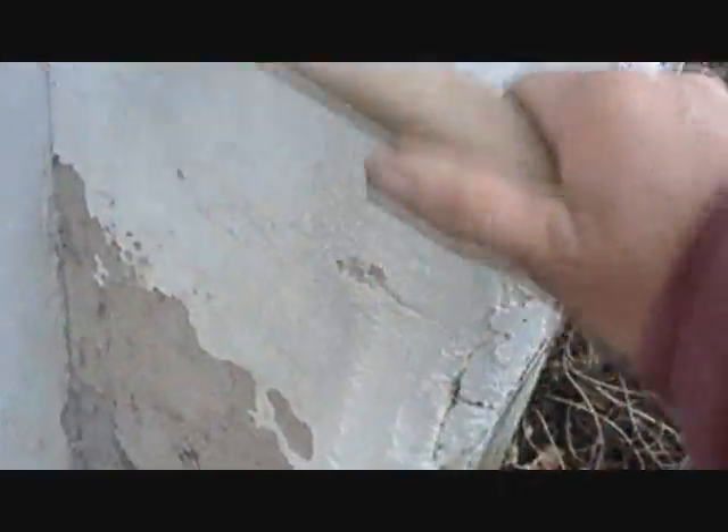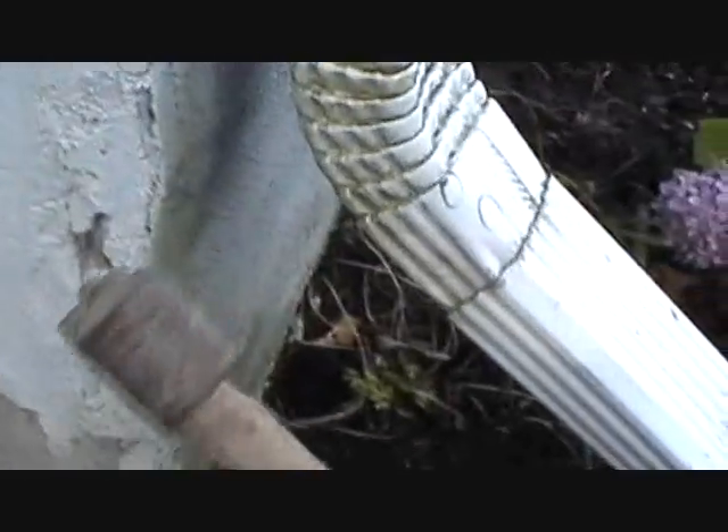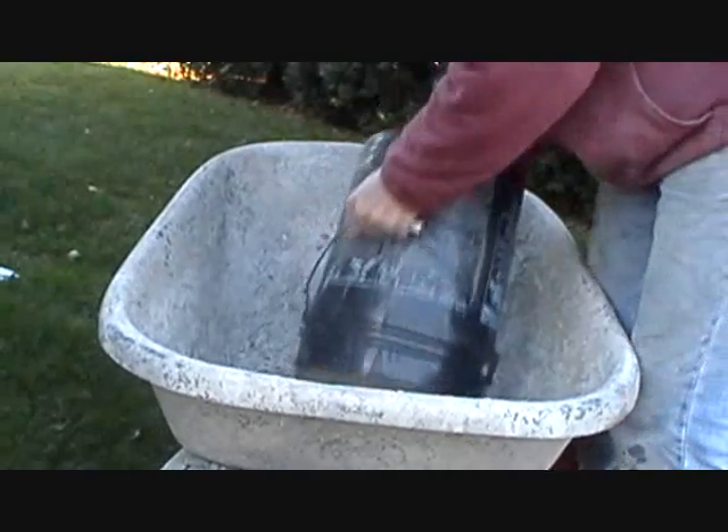Some people power wash it. I just like to use a wire brush. Get it all cleaned off just like that, and then you tap it - hear that? That's hollow. Right there, soft spot - just like a dentist, tear out the bad spots. See the wire mesh in there? We glue everything. A little more - see, we're just getting a trowel underneath it, ripping it off.